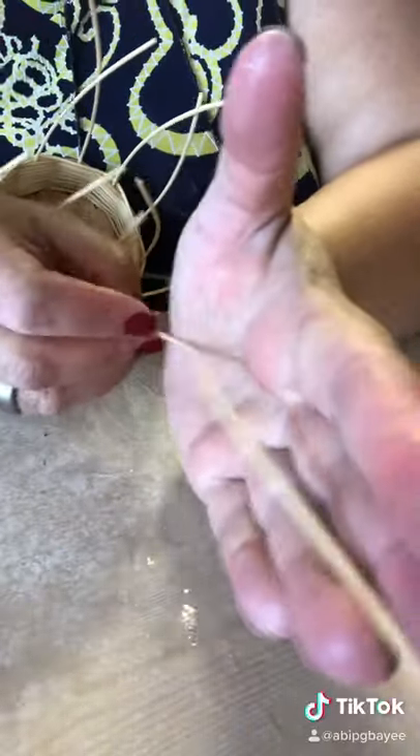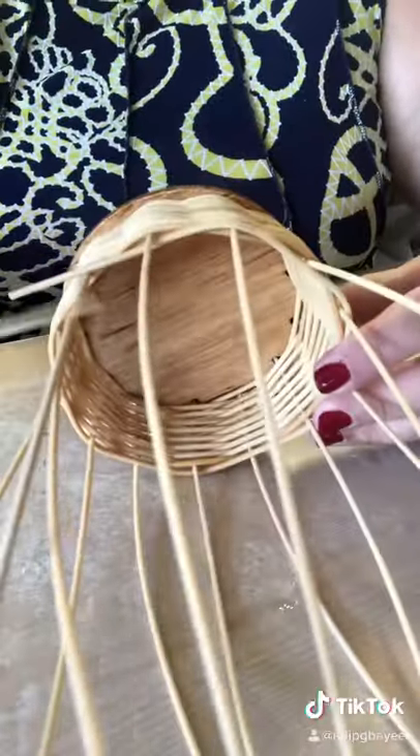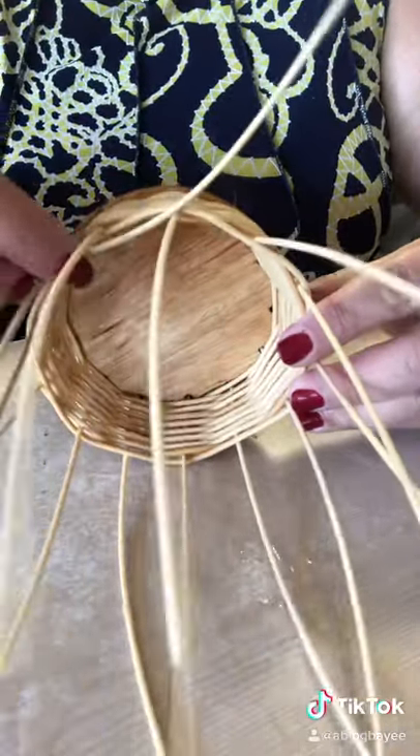I'm going to take — and this is what I tell the students — you take about a hand length of reed, your hand, it doesn't have to be my hand, and you're going to just go back on top of where your reeds are.